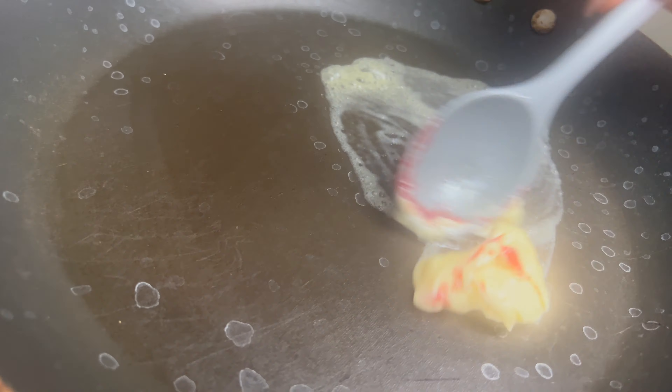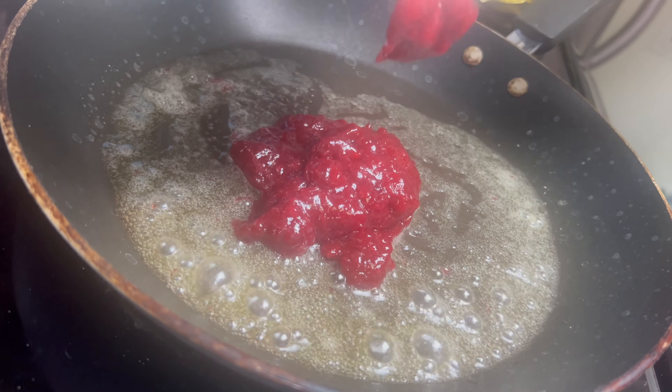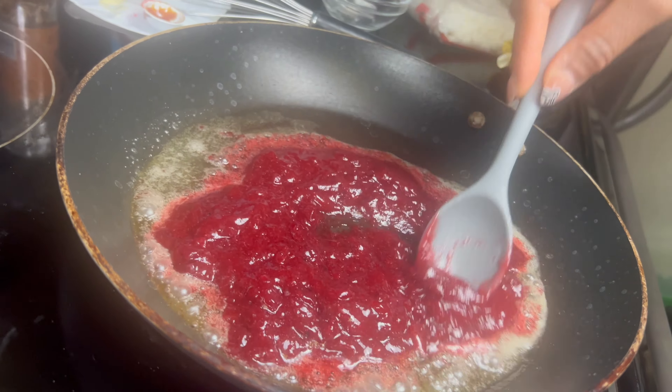Now, in a preheated pan, add the butter and let it melt down. Once it's melted, add in the sauce you just prepared and let it simmer on low heat, making sure to stir it occasionally.